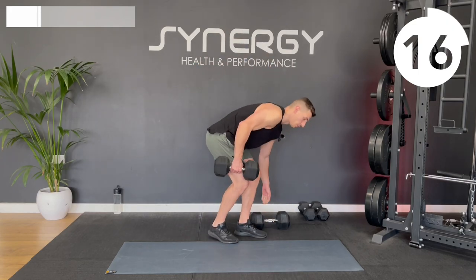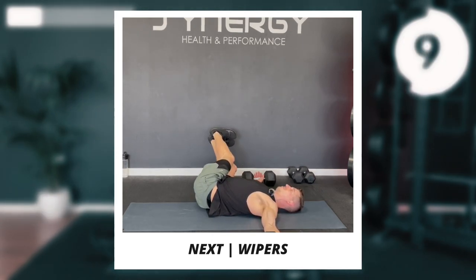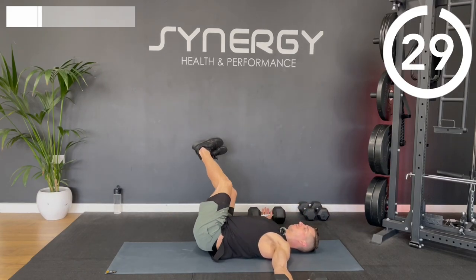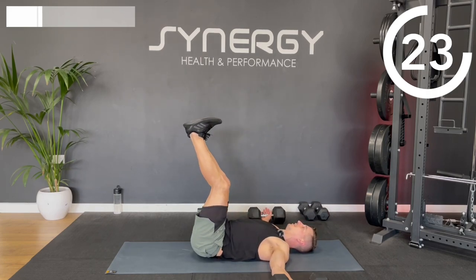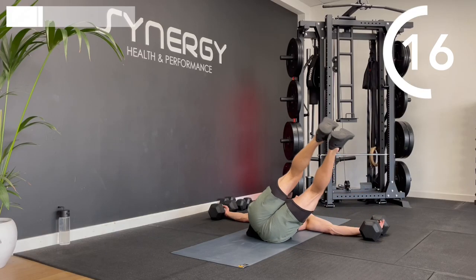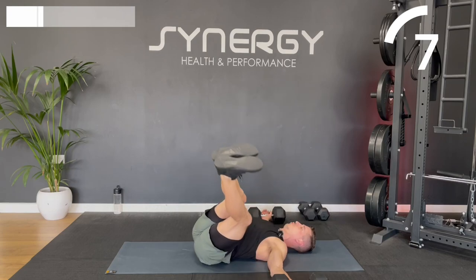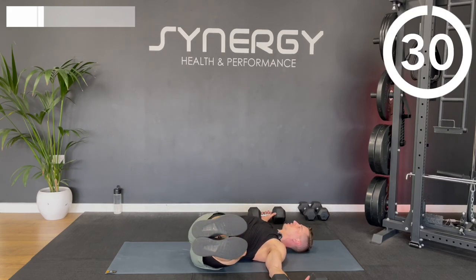I'm putting the dumbbells out quite wide, ready for those wipers. I'm going to stick with that straight leg wiper — or almost straight, with a slight bend in the knee. If you're struggling, go for that 90-degree wiper. You're trying to keep the opposite shoulder blade down. You might feel a little chest stretch — that's not a bad thing. You're controlling the weight of your legs.